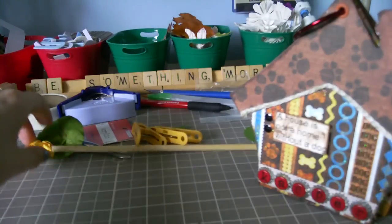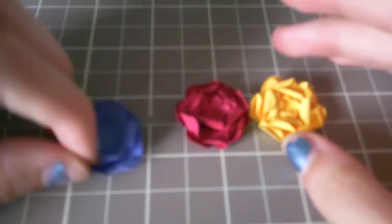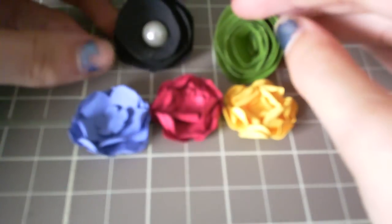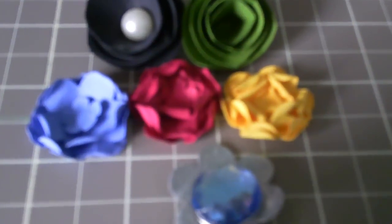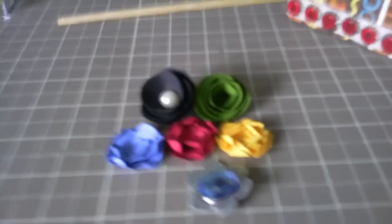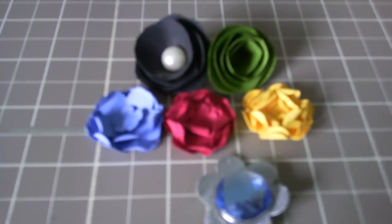One more thing — I just wanted to show you some of the flowers that I have been making. So these are these ones, and there's these ones. Tell me what you think about them. They're just made out of paper, nothing too fancy about that, but I really like them. So that's it for today. Thanks for watching. Bye bye.